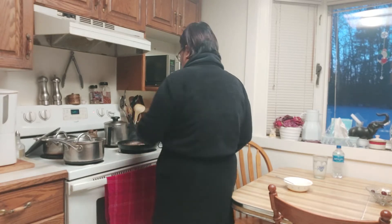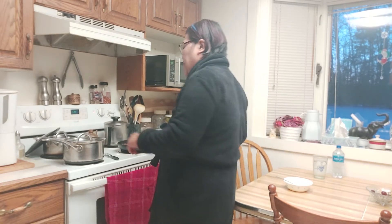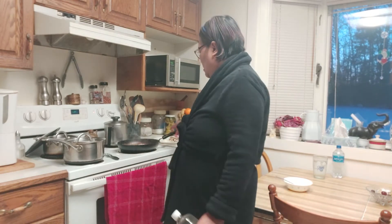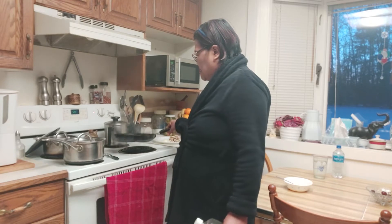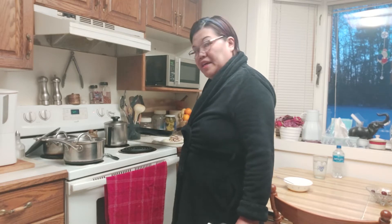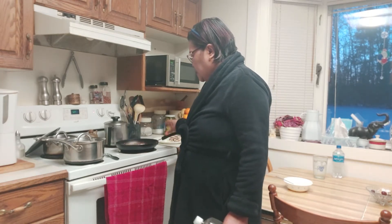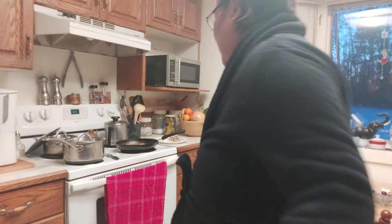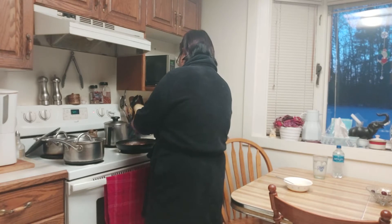I didn't put too much bacon in it. You might ask why I'm using oil with bacon — it's because I want to infuse the oil from the bacon. Maybe I did not clean the bottom pan. Anyway guys, I want to infuse the oil from the bacon, so I put about half a teaspoon. Very easy, very very easy.